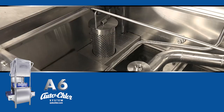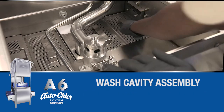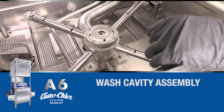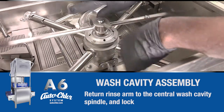Preparation. Return the drain canister and the three scrap trays to their proper location inside the wash cavity. Replacing the lower spray assembly will follow. First, return the wash arm to the wash cavity's central spindle. Then place the rinse arm on top before securing.